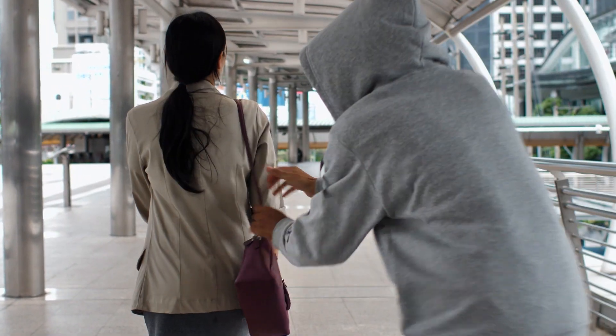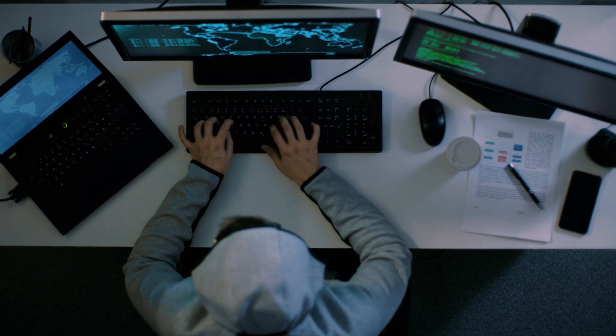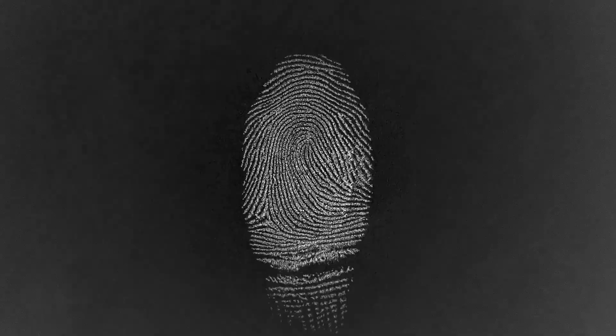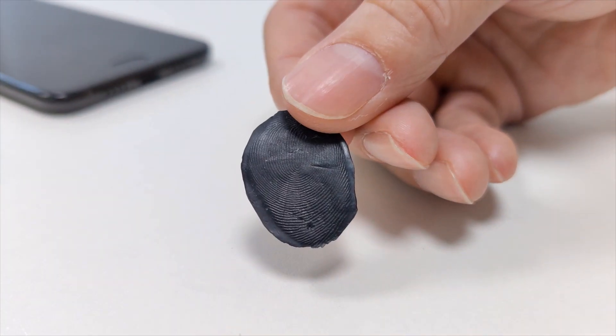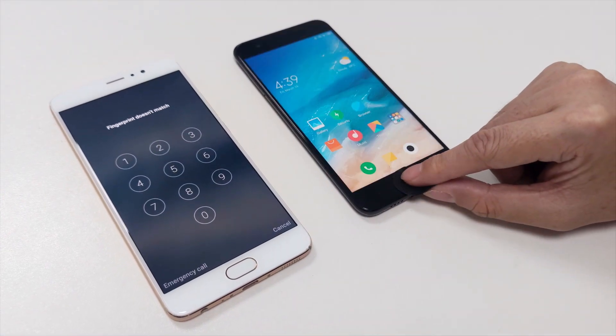It's a horror scenario for most of us: our mobile phone getting stolen. At least the data is safe, thanks to the PIN and the fingerprint sensor. Or that's what you'd expect. Trouble is, fingerprint sensors often have dangerous vulnerabilities. Spoofing is the name given to outsmarting the sensors, and it's much easier than you think.